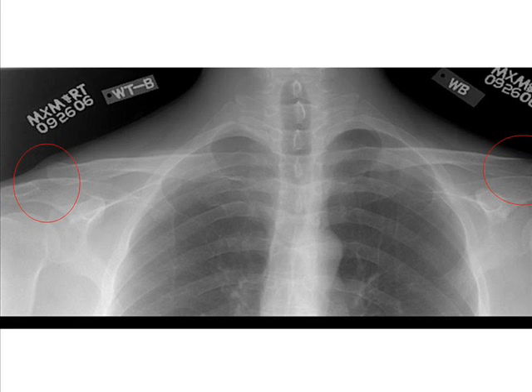An AP projection of the acromioclavicular joint should demonstrate both acromioclavicular joints with and without weights. Appropriate contrast and density will demonstrate both soft tissue and trabecular bone.